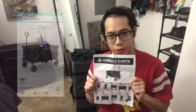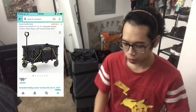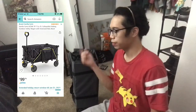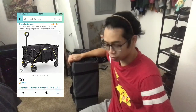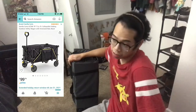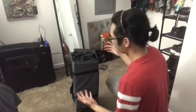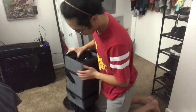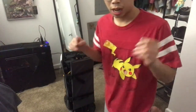Hey guys, today we're going to be reviewing the Gorilla Cart. I live in an apartment and I wanted something multi-useful for carrying stuff, but also versatile — so if I ever want to go fishing or something, I have something that can cater to that. I wanted something that would last, so I found the Gorilla Cart. I'm going to be doing a product review on this — enjoy the time-lapse.